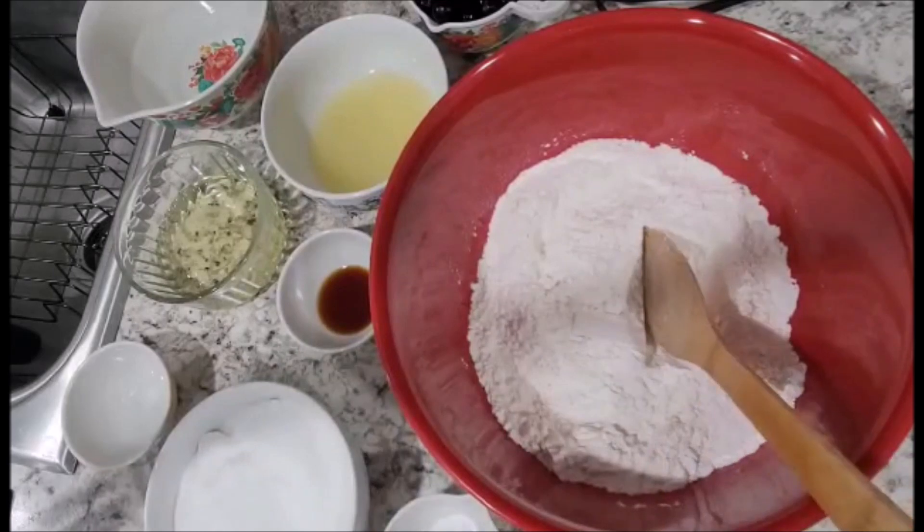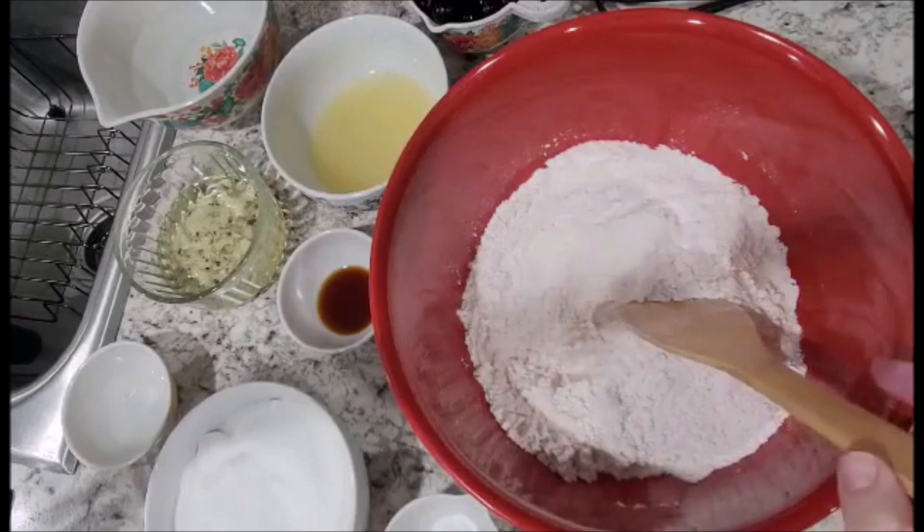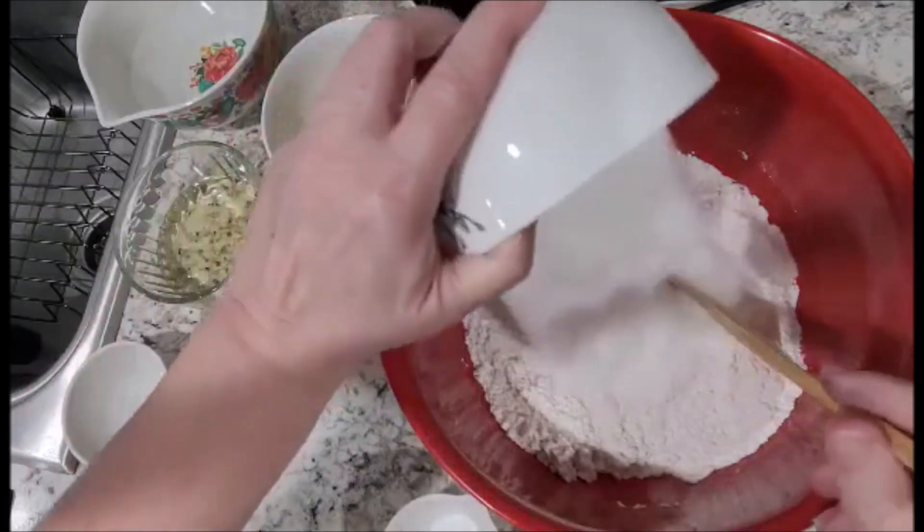Our first step is going to be to incorporate our dry ingredients, which would be the flour, the sugar, and the baking soda. So we're going to put that into one bowl.